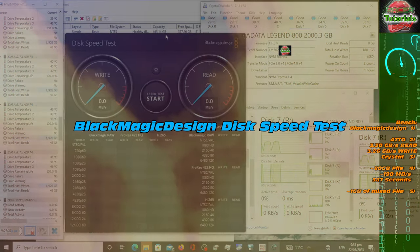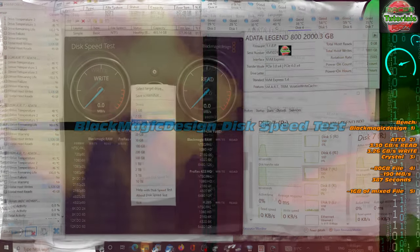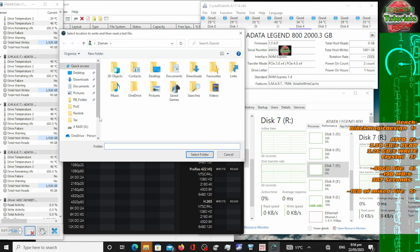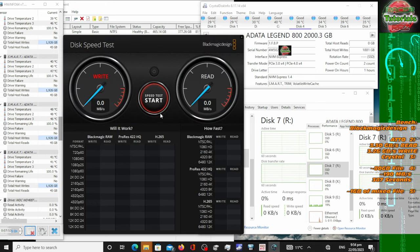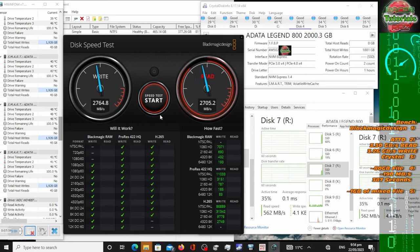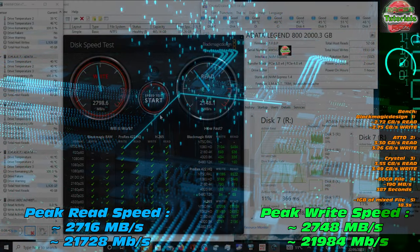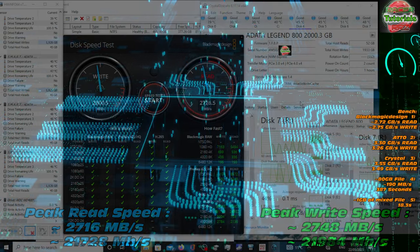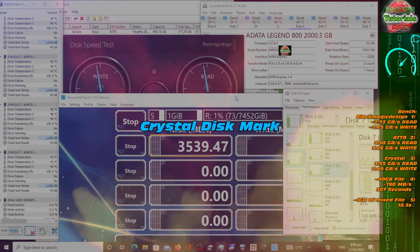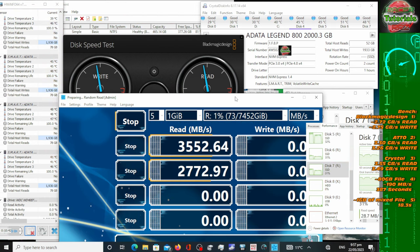Blackmagic Design — how's it going to fare in this test? I highly recommend you give this one a test run as well — very useful software, particularly because I use DaVinci Resolve for editing, it's just a perfect fit. Around 2700 MB per second on read and more or less on write. The read speed and write speed are slightly variable, and I suspect that's again due to the lack of DRAM on this particular set of NVMe's. Hopefully not too big a deal, particularly for video editing which will be my primary application.